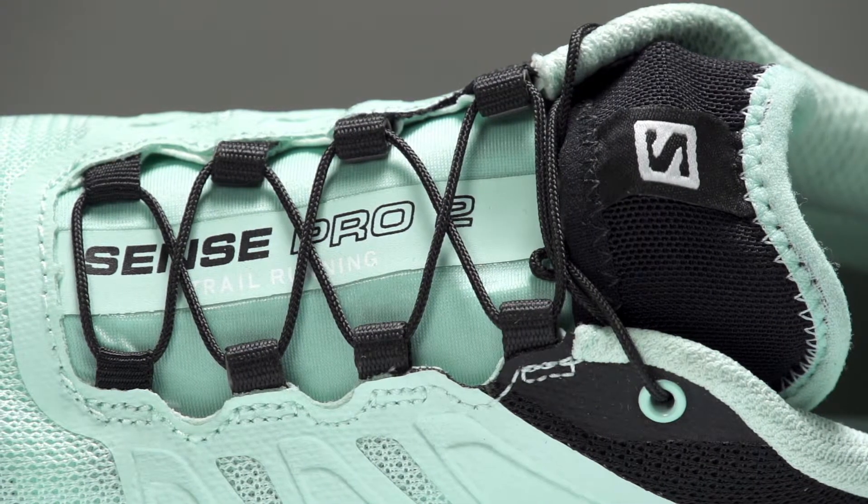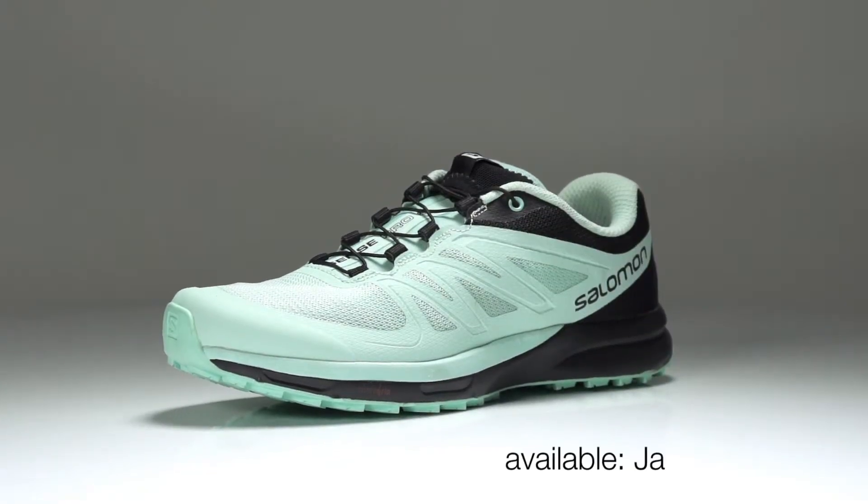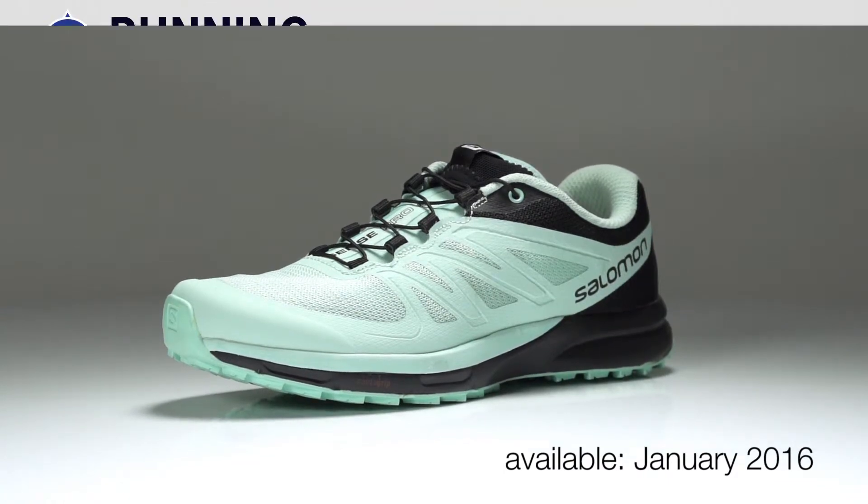Weighing in at 9.3 ounces for men and 8.6 ounces for women, the Salomon Sense Pro 2 will be available in January 2016 at Running Warehouse.